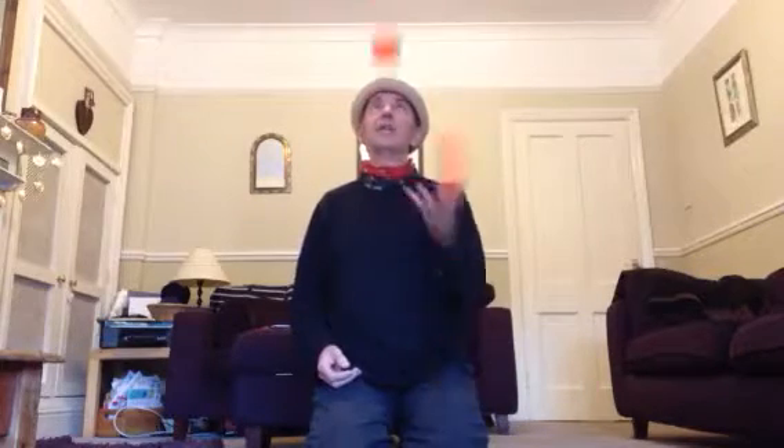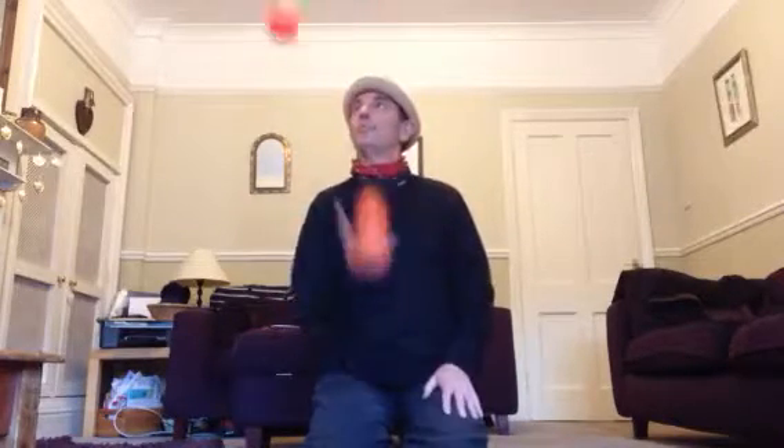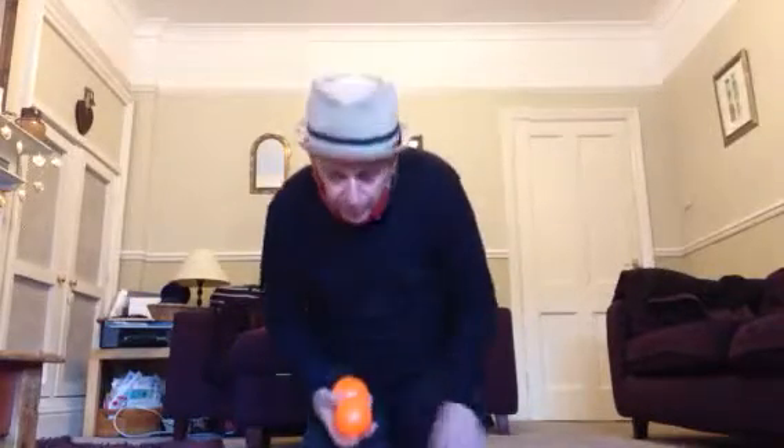Once again, if you really tuck your elbow right into your side and allow your hand to go down each time you catch the ball, you'll find that you can do this in a fairly relaxed way. After a bit you can control the height. If you have it lower, it looks more impressive when you add the other ball in. So doing two like that.